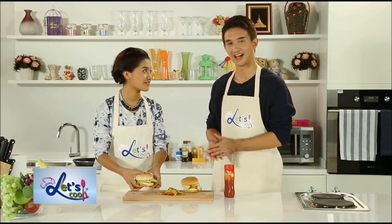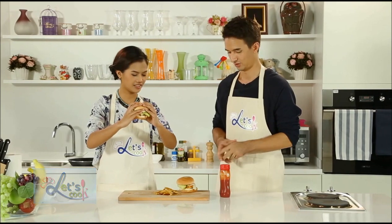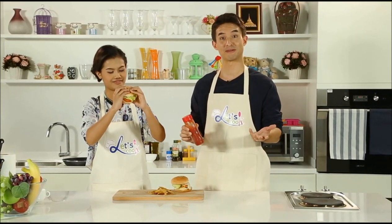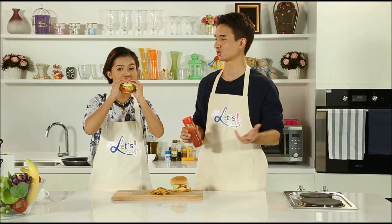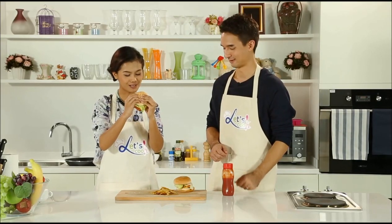It's ready — time for the taste test! Mmm. Want any ketchup on there? Not really. Just remember, you can add ketchup, mustard, relish, whatever you want. Tastes good, doesn't it? It does. I'm sure your niece is going to love this when she looks in her lunchbox today. This is so delicious.